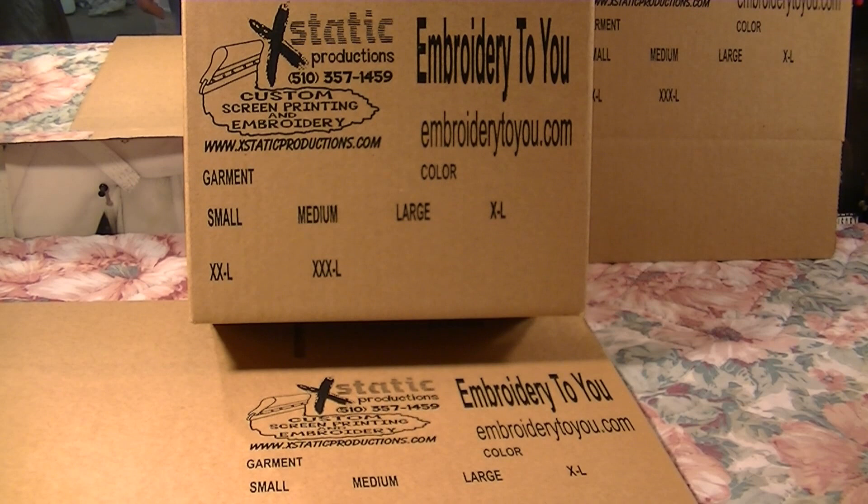That gives you an idea of how to screen print on boxes. Hope you enjoyed this video — subscribe to our channel. This was the Ecstatic Productions YouTube channel, we'll see you next time and have a great day.